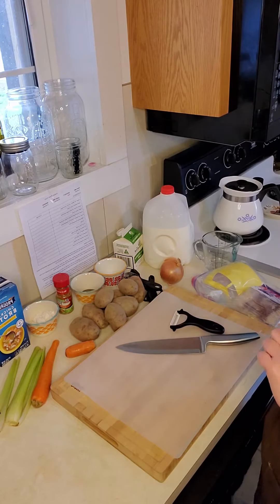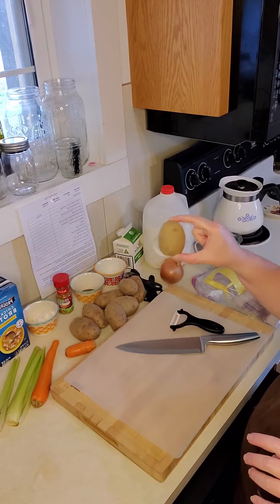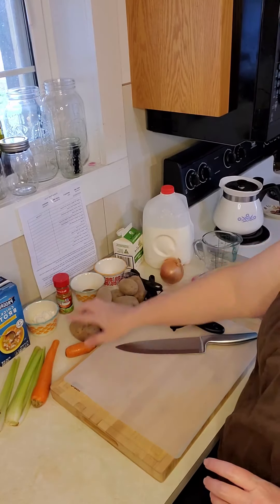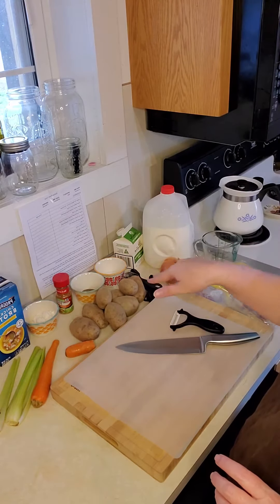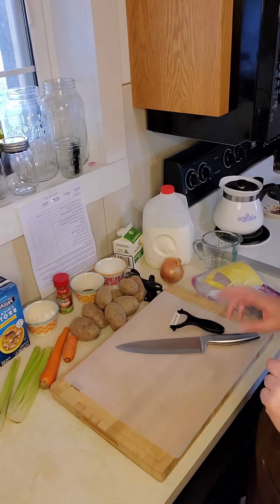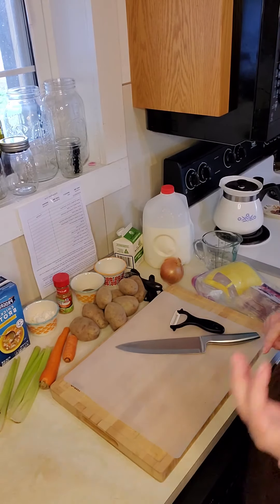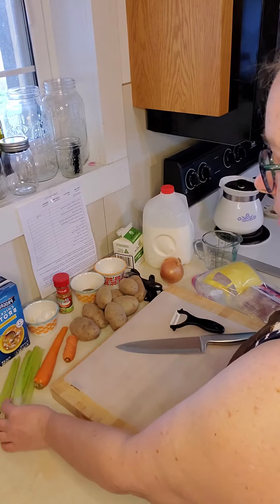The recipe calls for six small russet potatoes. I'm using eight because a couple of my potatoes are super small. It calls for three carrots, but we're using one and a half for two reasons: I only had one and a half carrots, and I don't like carrots.